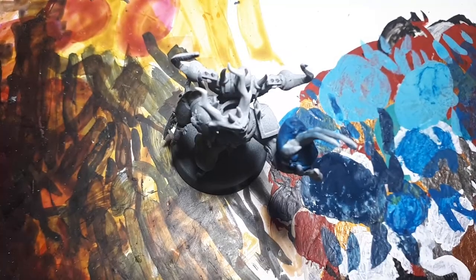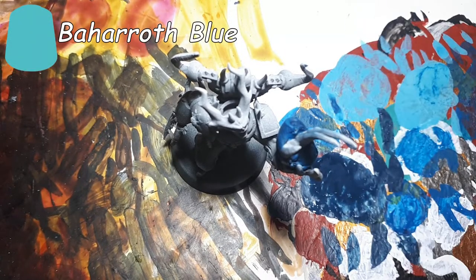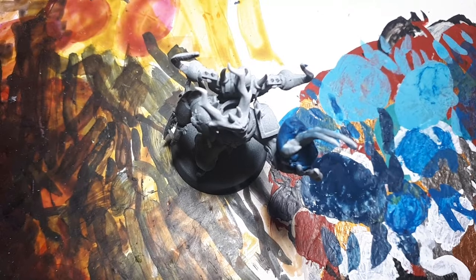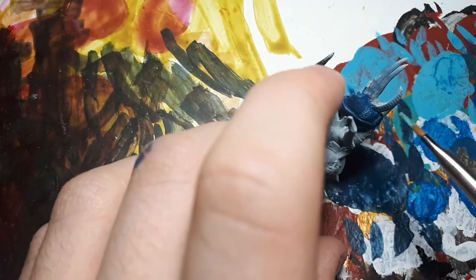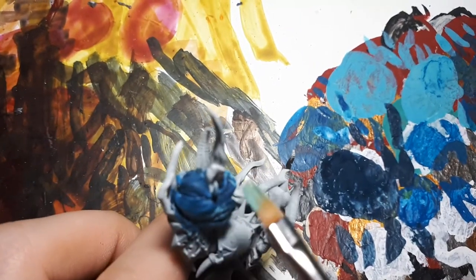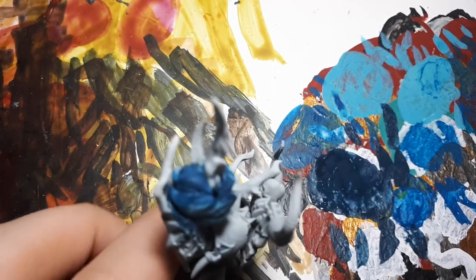Finally, we're going to be doing a very similar thing with the very light tone, Baharoth Blue. This is just going to be a very light drybrush, just to add that little touch at the end and that last bit of depth to make it more visually interesting. You're going to want to be very light with this, as it is a very eye-catching colour, significantly brighter than the others. You're going to want it to be quite targeted as well, to avoid putting too much of it on.